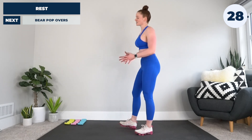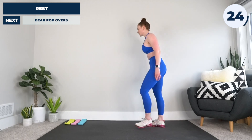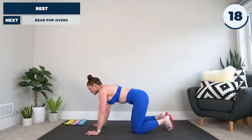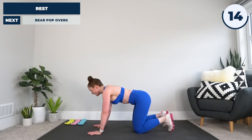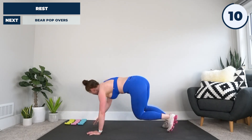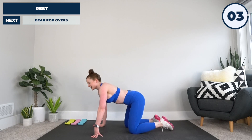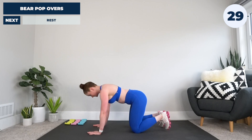All right, 30 seconds on the clock before we go into those brutal bear popovers. When you're ready, hands and knees with me — hands under shoulders, knees under hips, flex the toes under, hover the knees up by pulling that tummy in. From here, pop down, pop down, lifting the arm in the direction you're rotating. Best as you can — another hard one — in three, two, come on, let's do this.